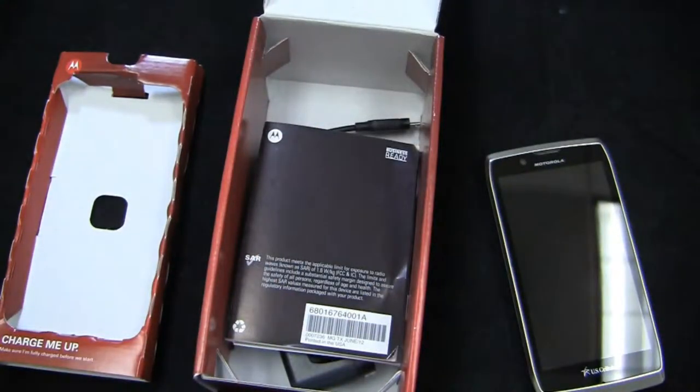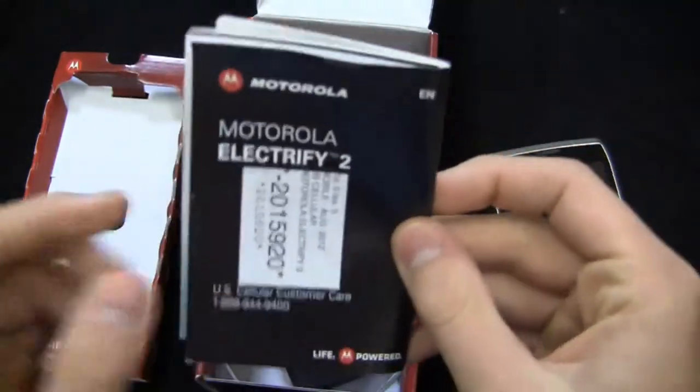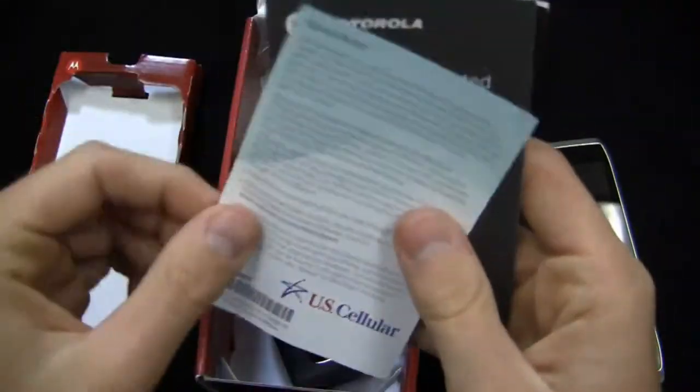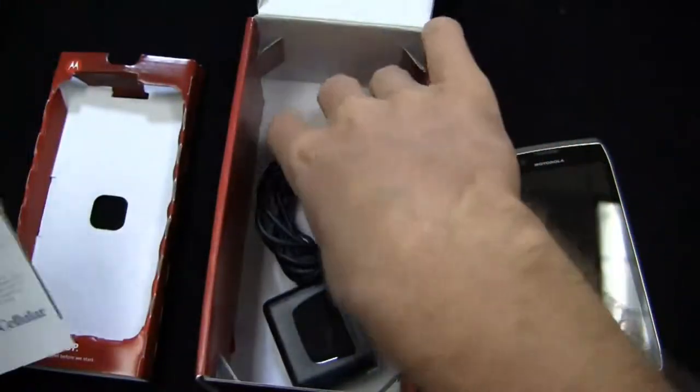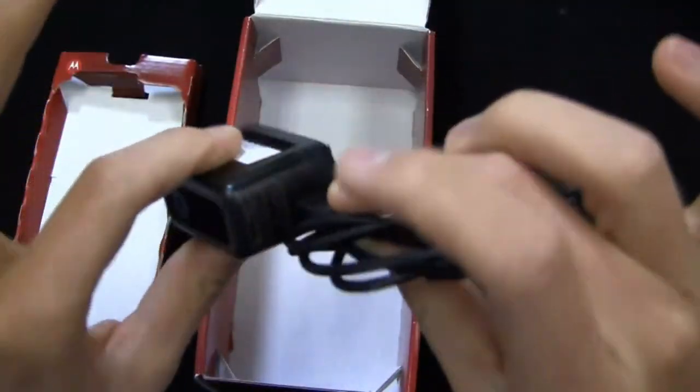It's got 3G connectivity — unfortunately no LTE on U.S. Cellular's new LTE network. But what you do get in the box is a U.S. Cellular customer care manual with safe, smart, and protected information, plus U.S. Cellular Android market information — which is Google Play now. Special thanks to U.S. Cellular for giving us a review unit.